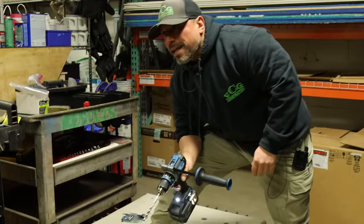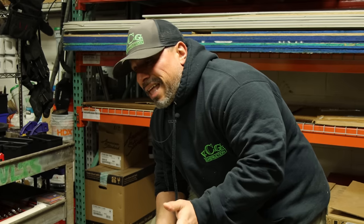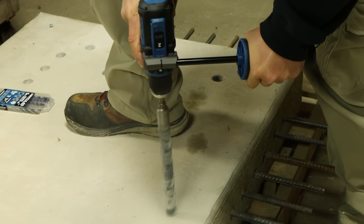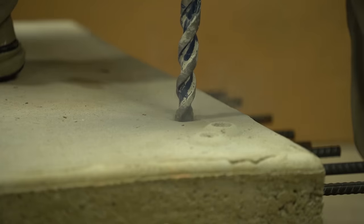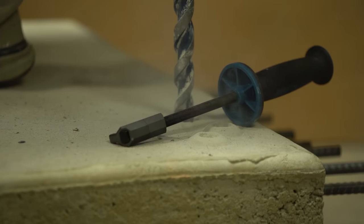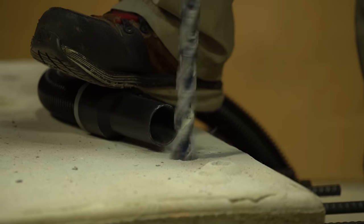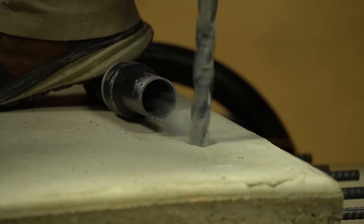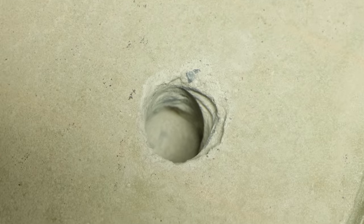Maybe some of you are saying, hey Vince, it's really not that big of a deal — it's only three-eighths of an inch. Here's the deal: a one-inch hole through concrete with a hammer drill is not always ideal. I would suggest getting a rotary hammer. But if you come and take a look, we're almost halfway through — so it will do it.